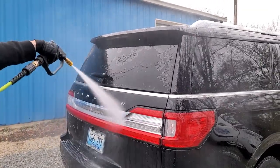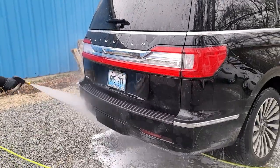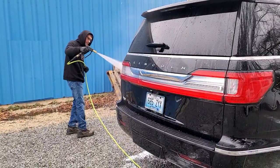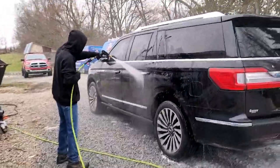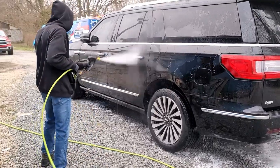We do this to every vehicle now — this is part of our package. We do an outside detail and put this 60 to 90 day Snake Oil on there, and guys, it lasts longer than that, I'm telling you. It is really good stuff — it coats the tires and rims and makes everything look really, really good.